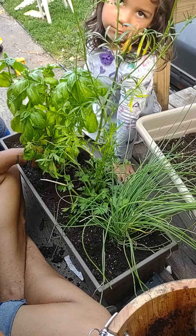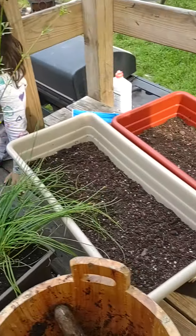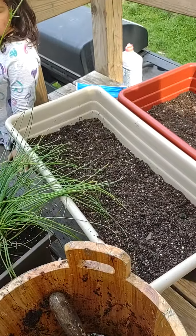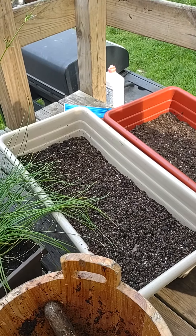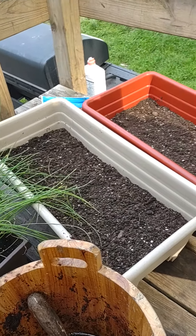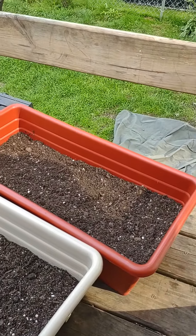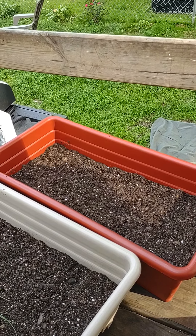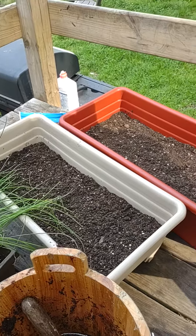We got this white container over here with lettuce going to be planted in there, sweet peppers, jalapeños, and cilantro. And then we got the red container with peppers — sweet peppers, jalapeños, and cilantro growing in there.